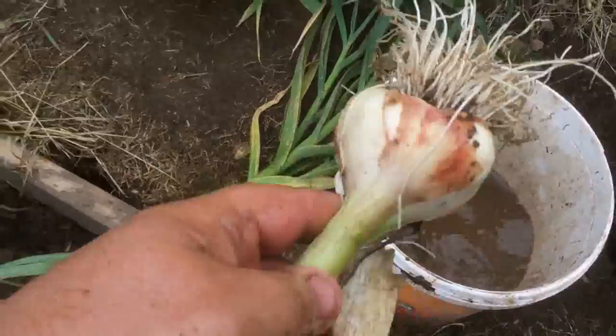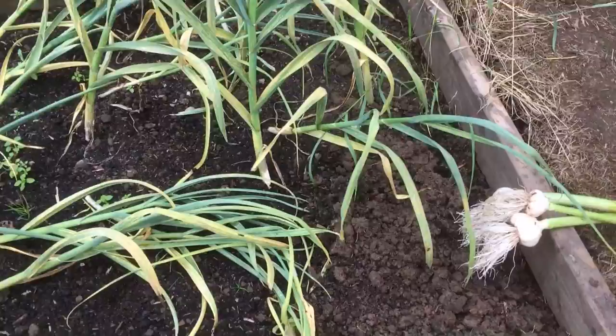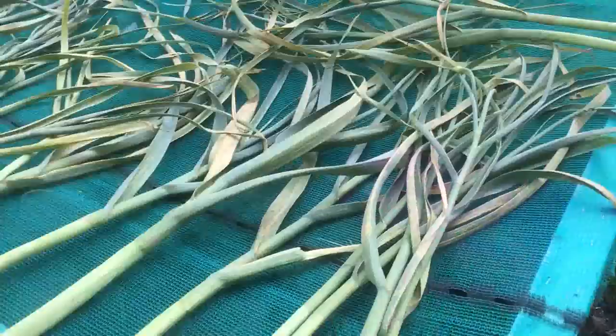Give it a good wash. I'll clean all the bits of dirt off, like this lot. And what I'll do is I'll come back once I've got them all. Right folks, so I've harvested all my garlic. I'm just putting it here to dry for a little bit, because I've washed it all.